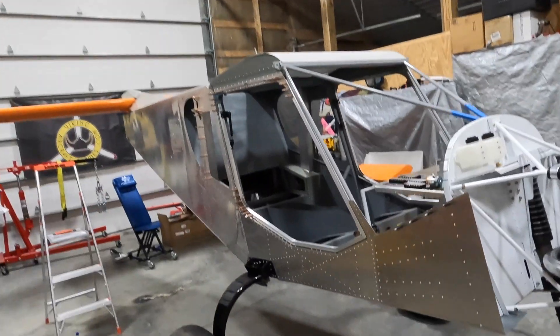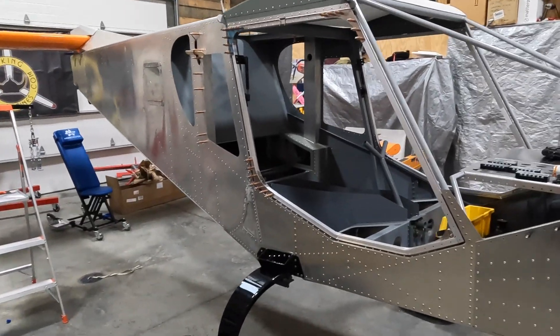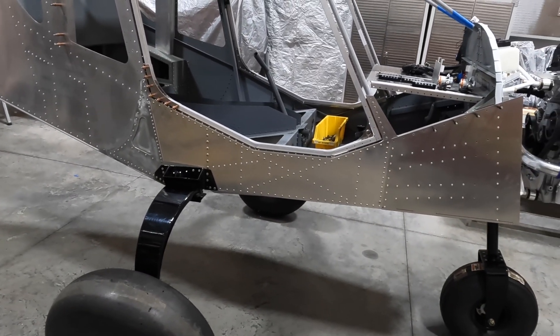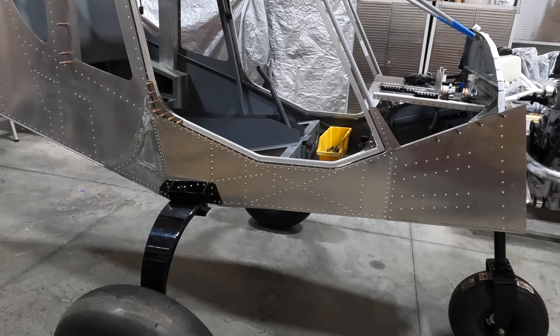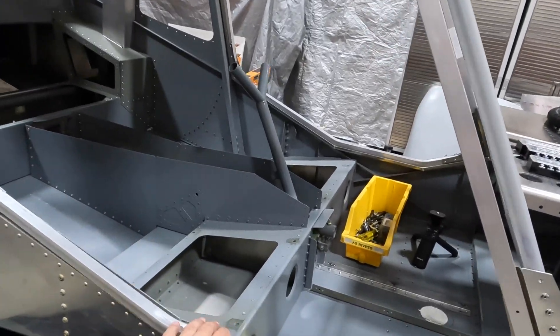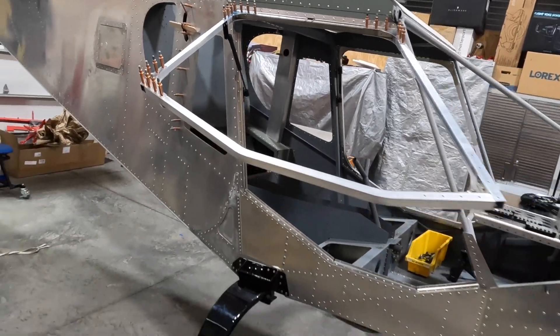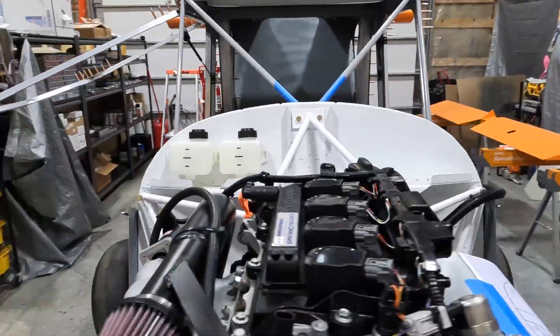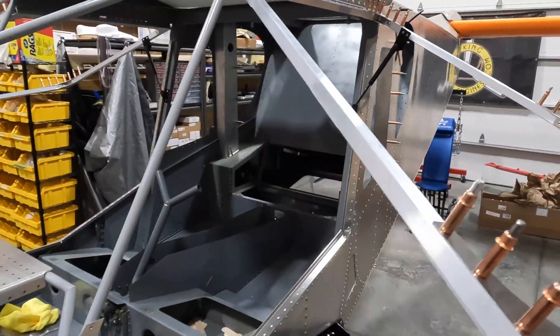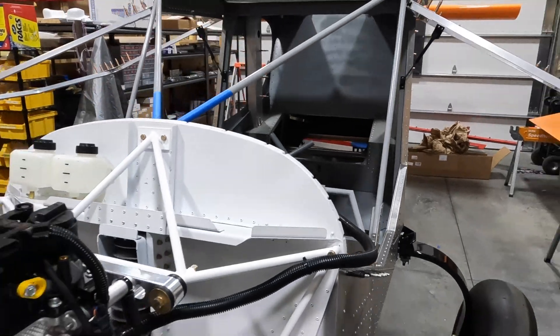Hey guys, Adam back here in the Arrowworks workshop. Took a few days off, did a little bit of work, got some projects done. So you heard me in the last video talking about the doors — lots of work there, very tedious with all the riveting, drilling, deburring, fitting. But we now have two working doors with pistons installed, which is a cool milestone.